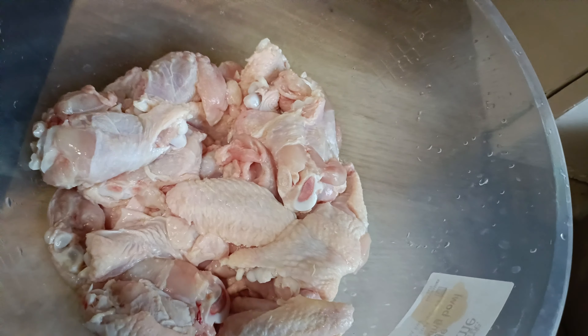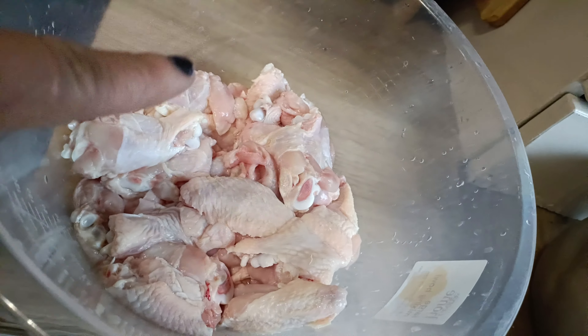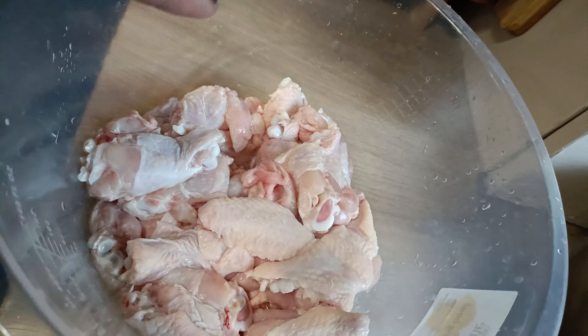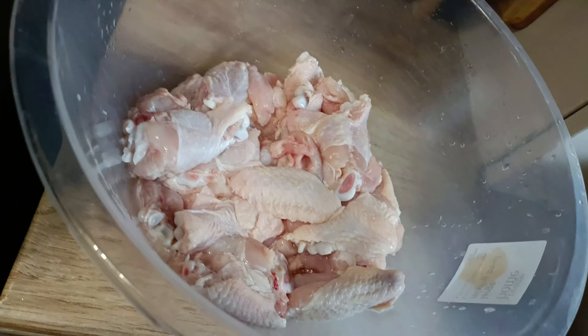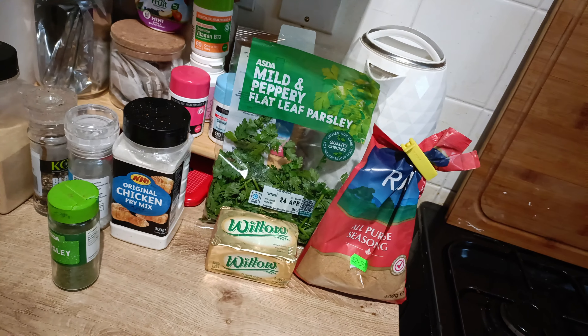I've never had Wingstop so I can't compare, but I can tell you if it's good or not. I'm in the car and I just had to chuck on this jumper because it is so freaking cold. I had a massive clear out and got rid of a lot of clothes. I got some of the seasonings — I couldn't get the lemon pepper fry mix so I'm going to create my own. I've cut my chicken wings in half, washed them with white vinegar, rinsed them, and I'm patting them dry with kitchen towel to take out the moisture.